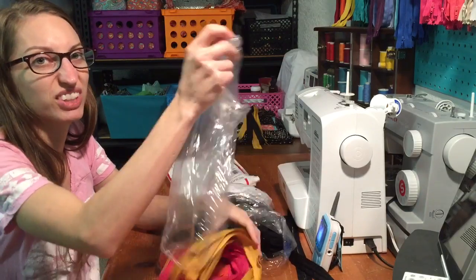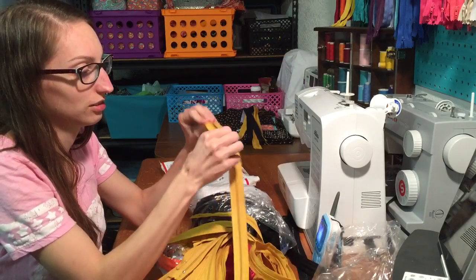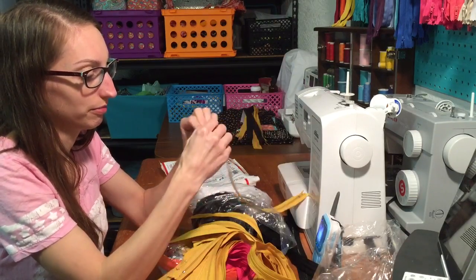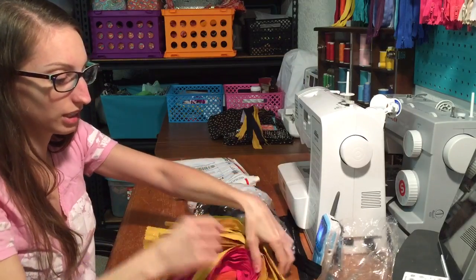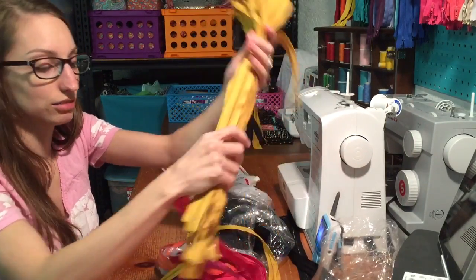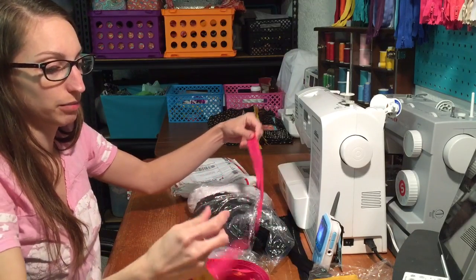I have mustard — mustard seems to be good. I had a lot of trouble with the black, so it's probably just black, but I can check them all.